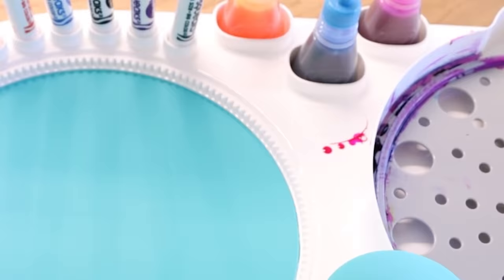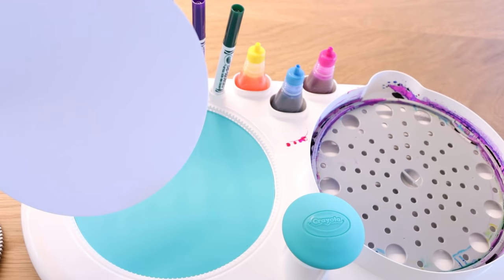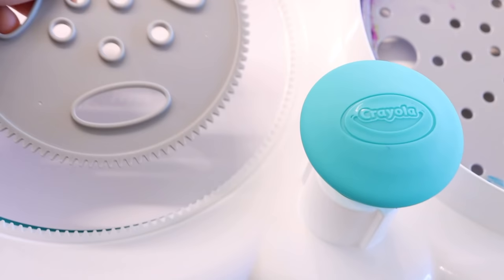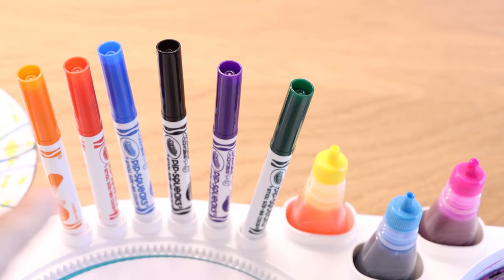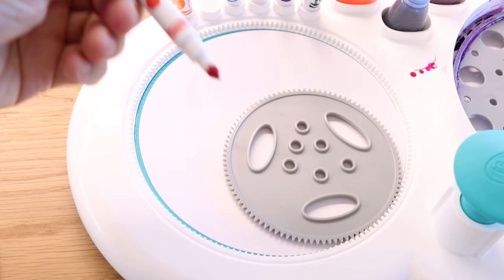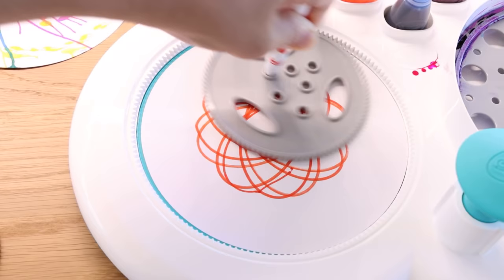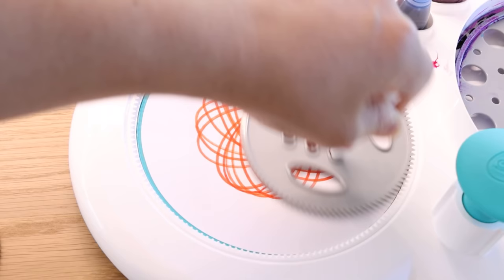So next we're going to try out these really cool spirals. You need a sheet of paper, put it inside. Do you see how these are really cool spirals? These are sharp like teeth. You're supposed to line it up like that. Grab a marker of your choice — I will use red. Then insert the marker into any of these tiny holes and just spin it around. Did you guys see what I did? Wow, it looks like a flower!